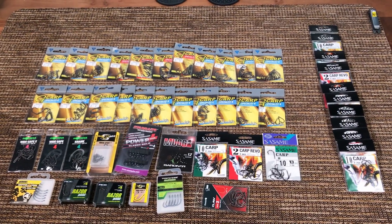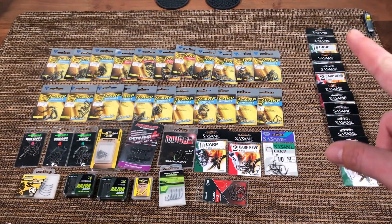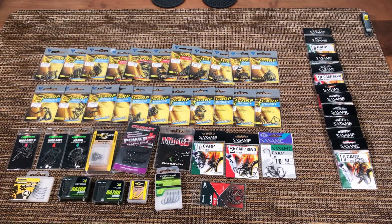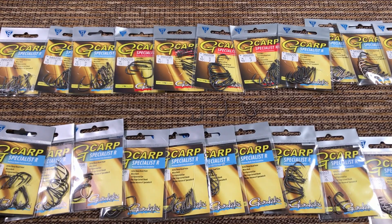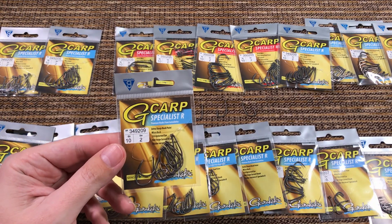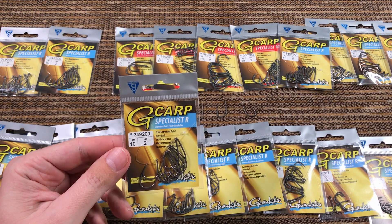And then those who want to hang out, I'll show you most of the other hooks up close and I'll tell you why I like them and why I don't like them. Okay so this is the best carp hook in the world — I'm not gonna tease you. This is the Gamakatsu G Carp Specialist R.